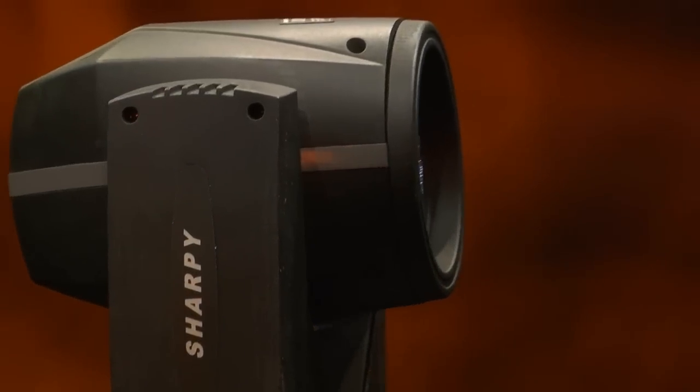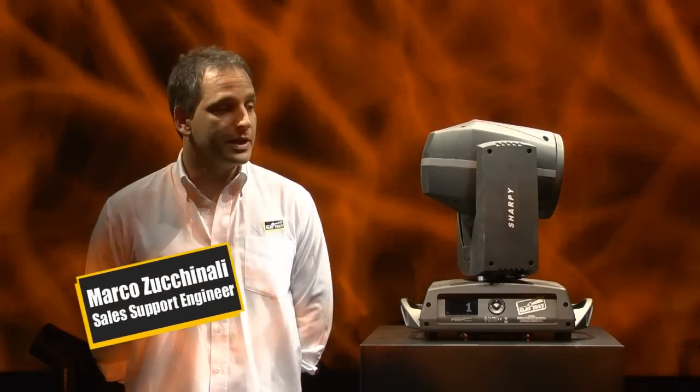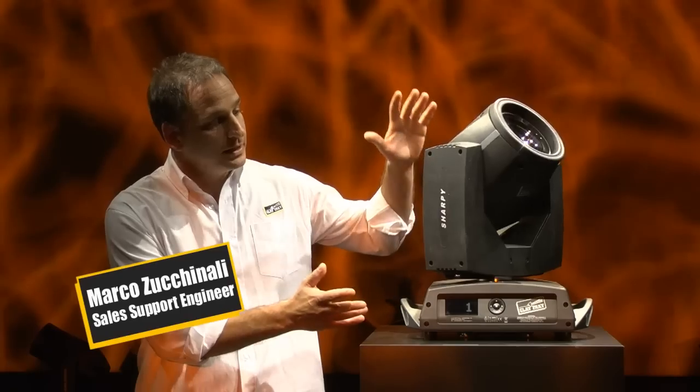Here you are, the Sharpie. It's the new clip package features available on the market. As you can see, it's extremely compact and the smallest unit available. It's really bright and it's really fast.